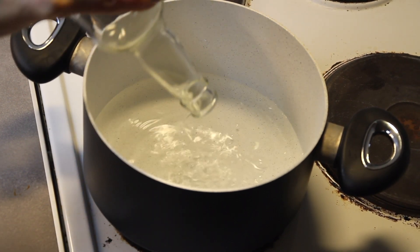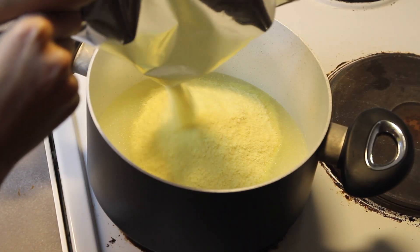So to start, you mix the mashed potato powder with water and mix until you reach a fluffy texture.